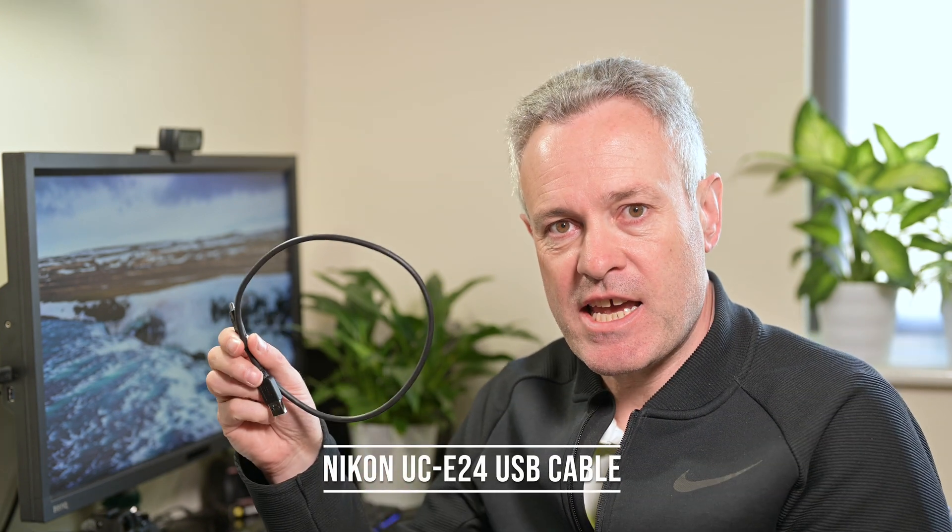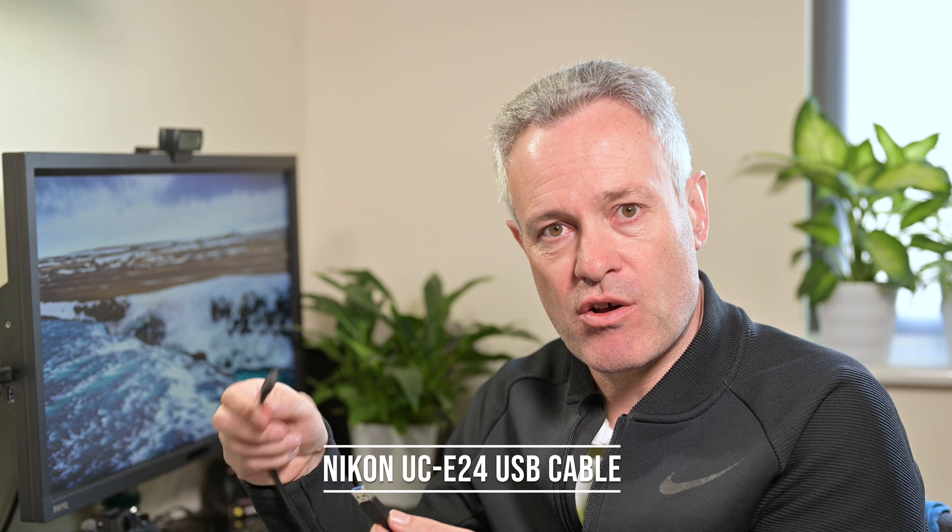One benefit of the Sony card reader is that it also includes an extension cable, so if you can't fit the card reader directly into the USB port, you can use the cable instead — so you get slightly more in the pack with the Sony. Finally, the cable is the one that came in the box with the Nikon camera: it's USB-C on the camera end and a USB-A Gen 3.1 connector at the other end.